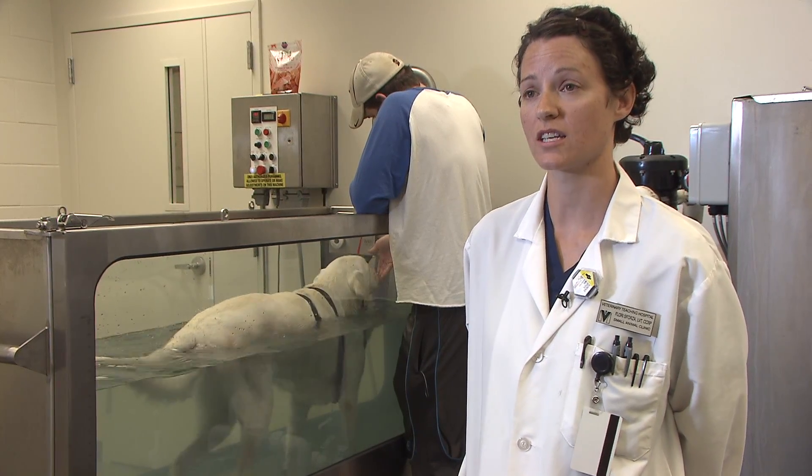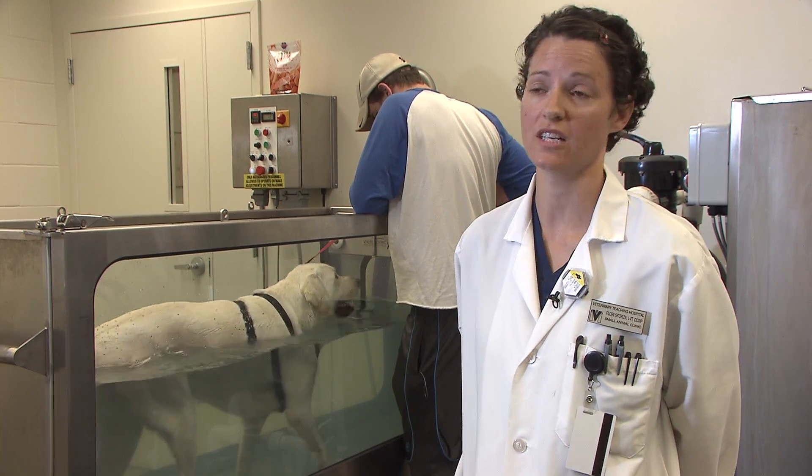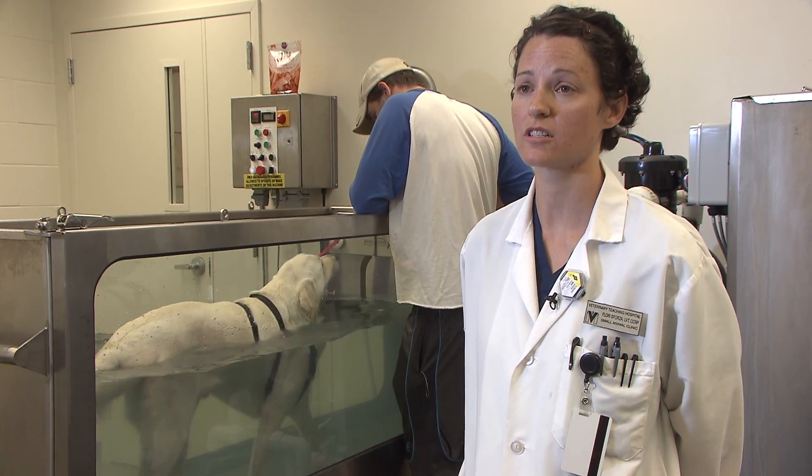He's actually now using his leg a little bit more. We're pleased with his progress and so are the owners at this time.